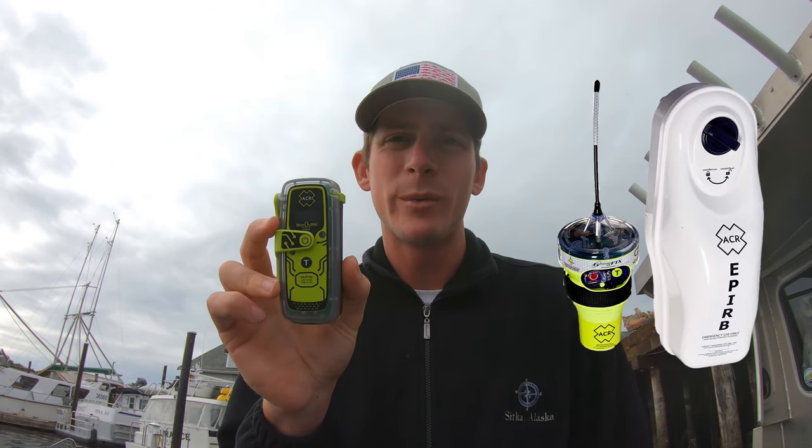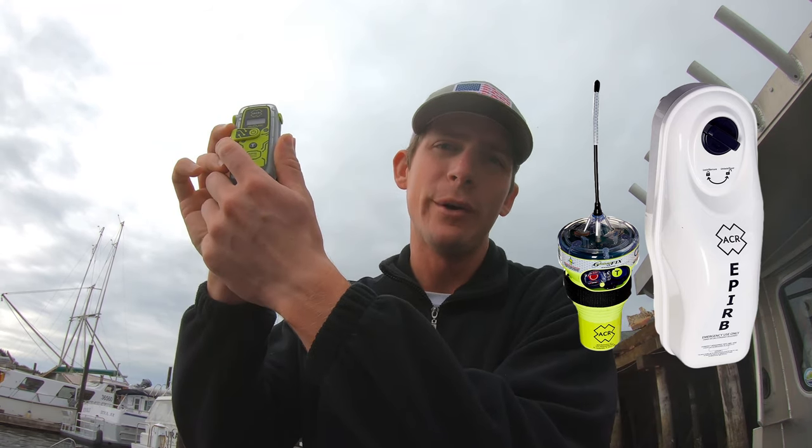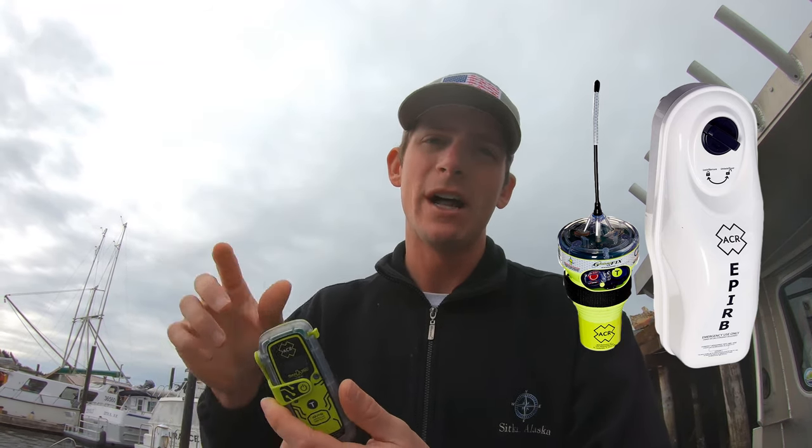An EPIRB has one advantage over a PLB if you buy a Category 1 EPIRB. Category 1 EPIRBs, if your vessel were to sink, actually deploy and float up, sending the distress signal automatically. With a PLB, you do manually have to activate the distress signal.